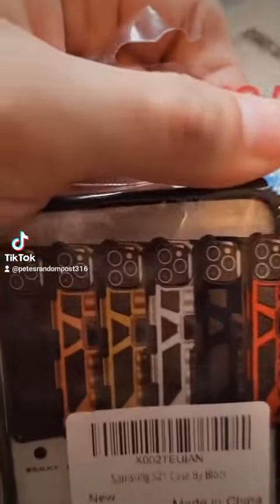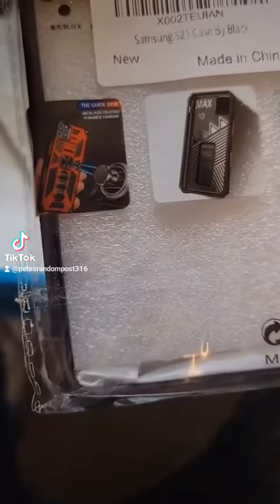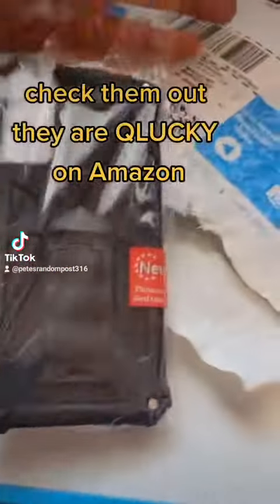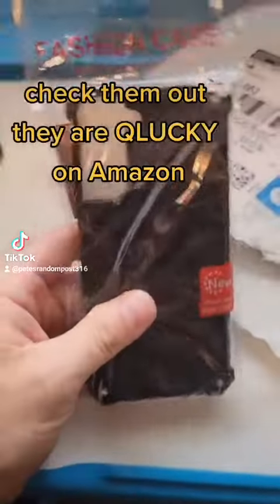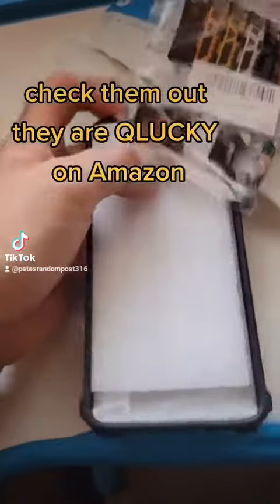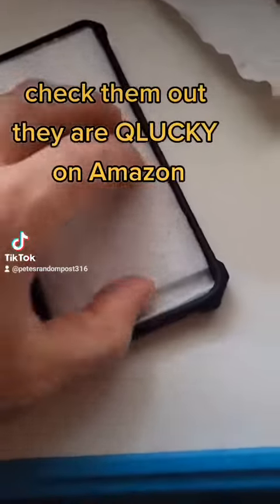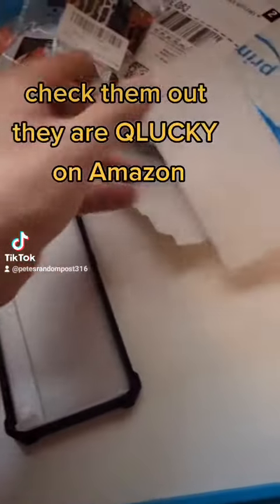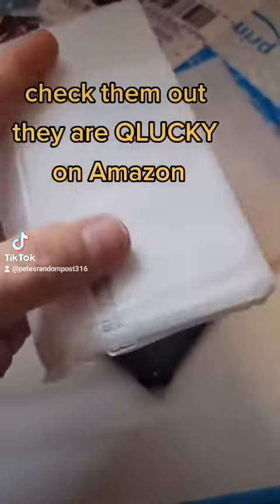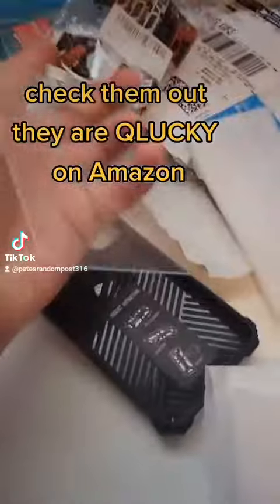These are different colors — it is for the S21, though I don't know why it shows iPhone on the packaging. Inside it has the sponge and comes with a screen protector — check that out.